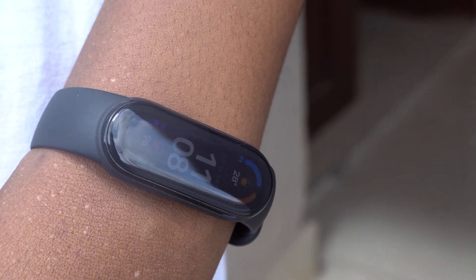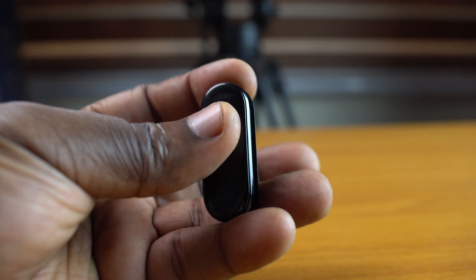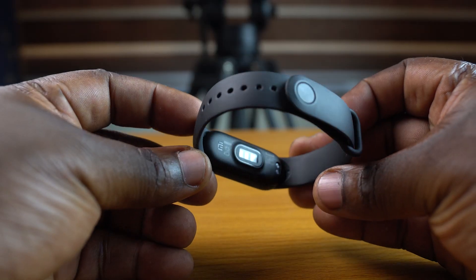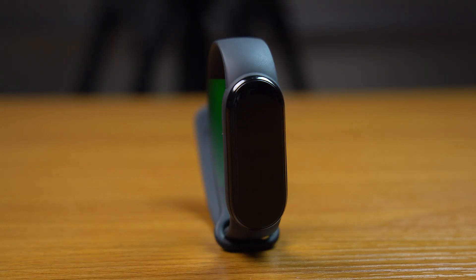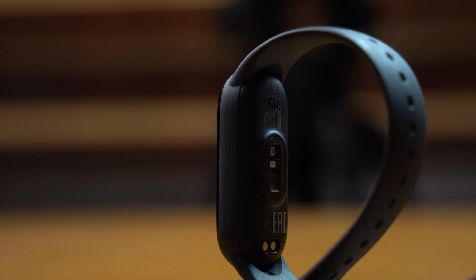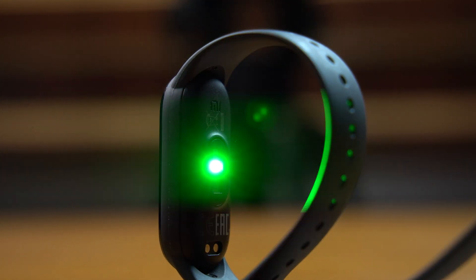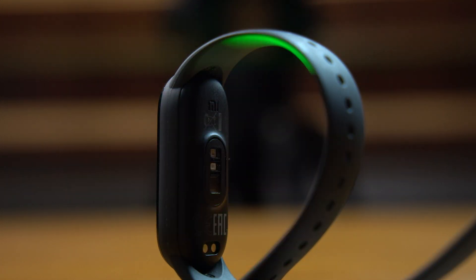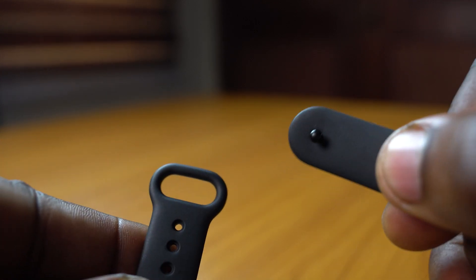For the build, it's made from plastic, but it's not cheap-feeling plastic by any means. Except you really hit this device with the intention to destroy it, I think you're not going to have any challenges with the build quality. The front is covered by curved 2.5D glass and at the back you'll find a two-pin magnetic connector for charging and the usual array of health sensors. The strap feels okay — it's soft, it doesn't collect dust or hair, and it sports a pinhole buckle. The Mi Band 6 works with Mi Band 5 bands and vice versa, so if you're a Mi Band 5 owner, you can use your existing strap when you upgrade.